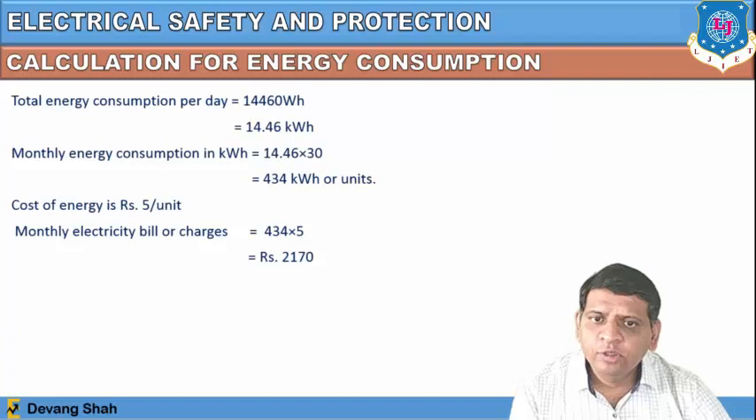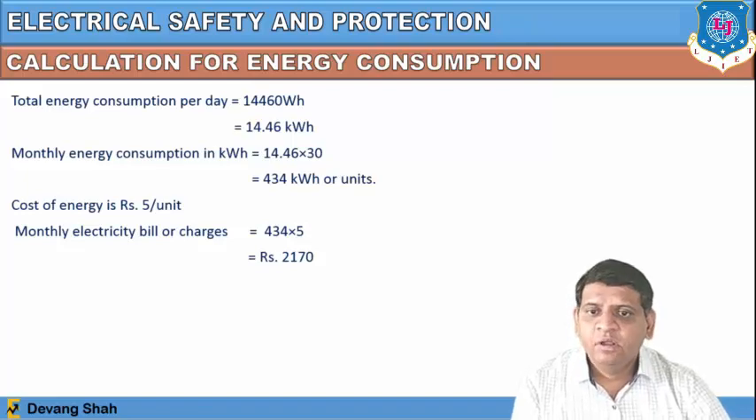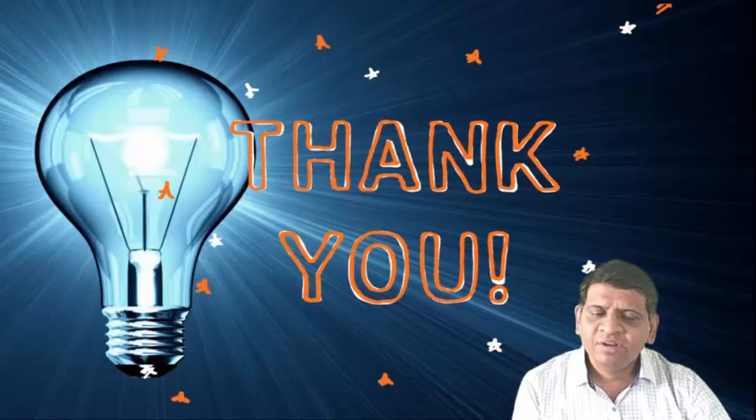This covers safety precautions during electrical installation, how to improve the power factor, and how to calculate energy consumption for electrical appliances. Thank you, dear students. If you find any difficulty, please write in the comment box. Thank you very much.